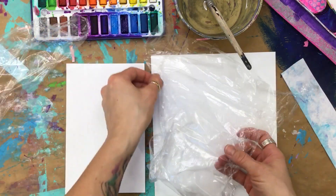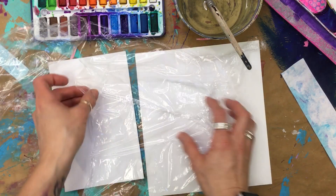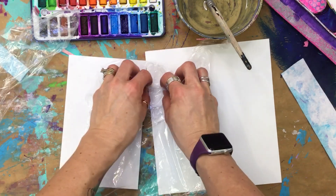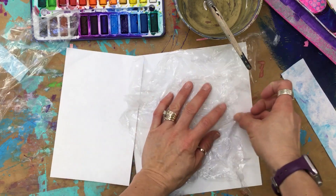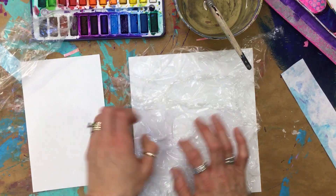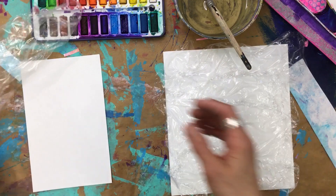So you kind of have to undo this. I have it out flat and I'm just going to kind of scrunch it up like this and get some scrunchy areas in there. I would like it about the size of your paper — it could be a little bigger, that's fine. Make sure you put your name on the back of your paper so you can figure out which one's yours when you're done.